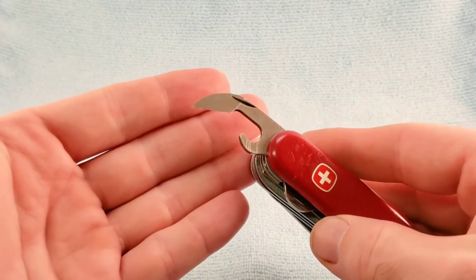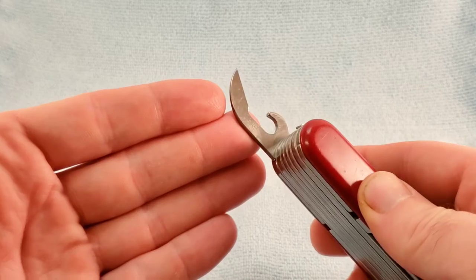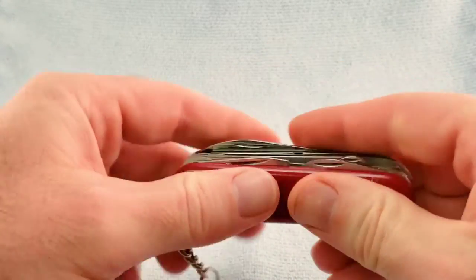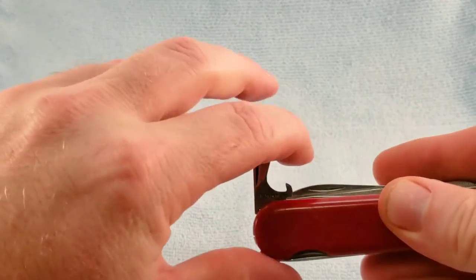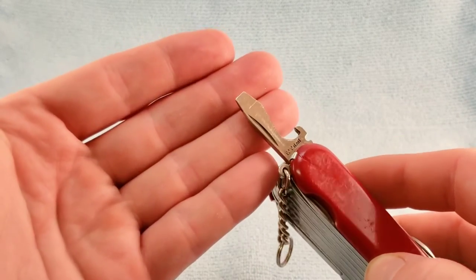At the standard opening layer we have a Wenger crab claw can opener, the Wenger style cap lifter and wire bender with the hollow ground screwdriver.